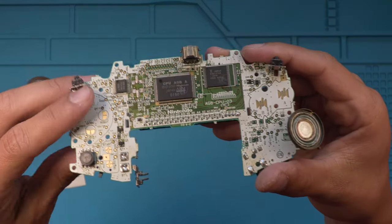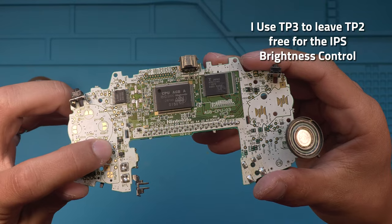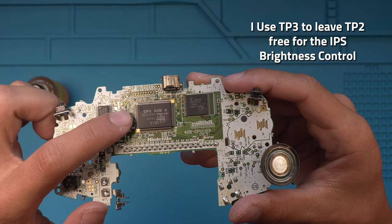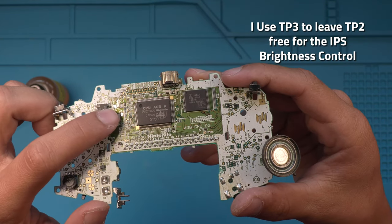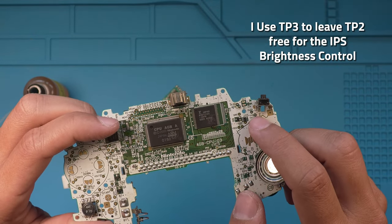You should have your points all tinned like this: one up here — I did TP3, or you can use TP2 — CK1 right here next to where the crystal was, right up here for the LED, and then TP8 for the R.